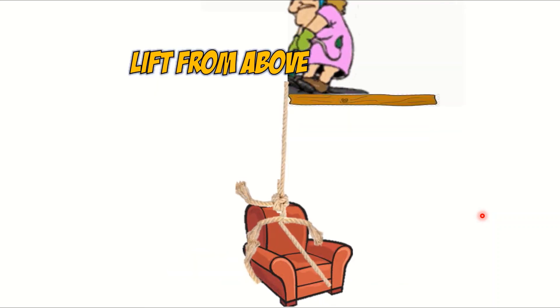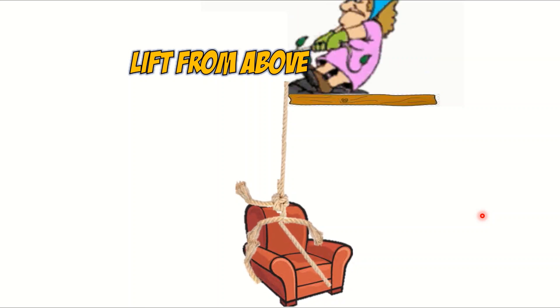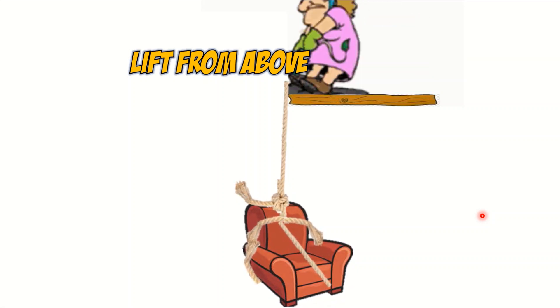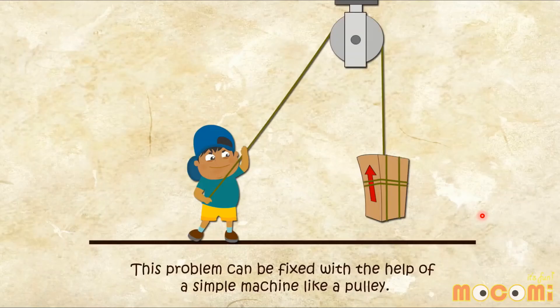Or, the other thing he could do is maybe he could go up into his tree house and lift it from above — pull the armchair which he has tied with a rope and try to lift it up from above. Can he do that? Actually, this problem can be fixed with the help of a simple machine called a pulley. I'm going to play this video. Let's watch it together.